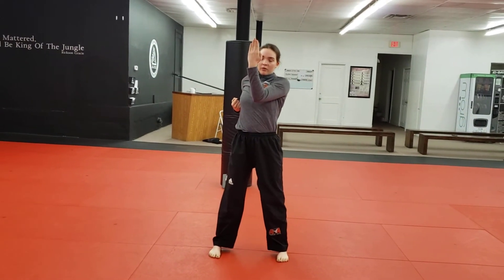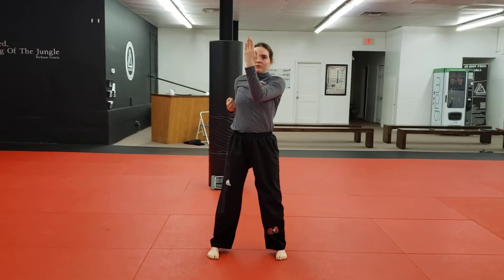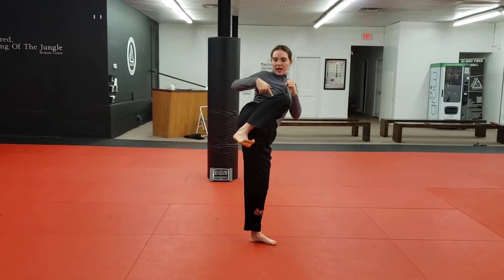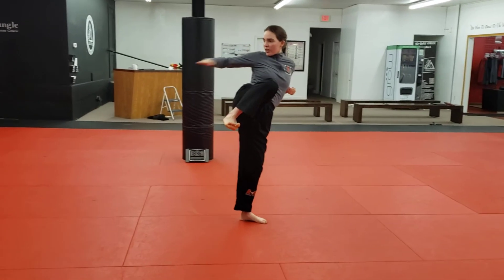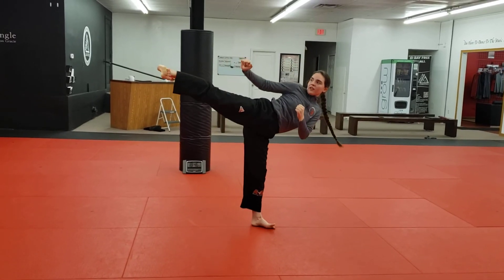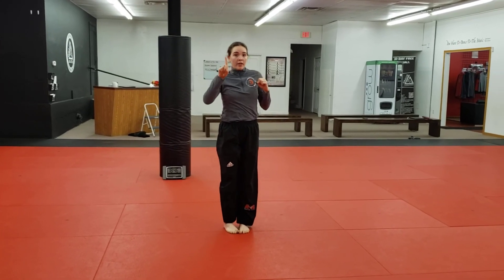Knife hand. Ridge hand block. Knife hand — actually, arch hand. That's right. And then hands up. Front kick. Pull back into your side kick position. Knife hand strike. Side kick. Slow side kick. Feet together. That is line one, guys.